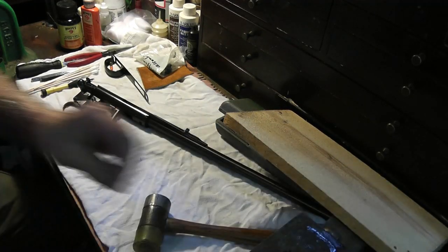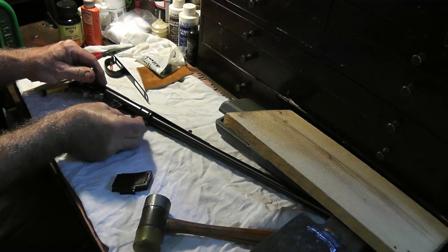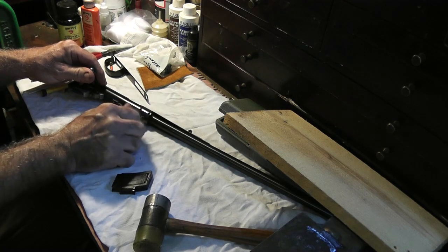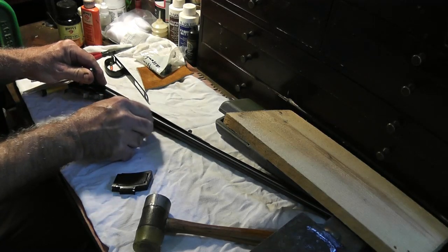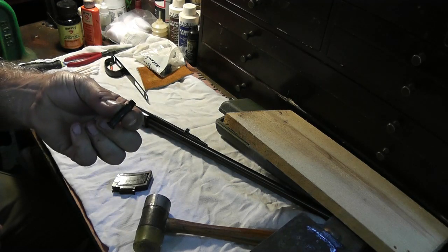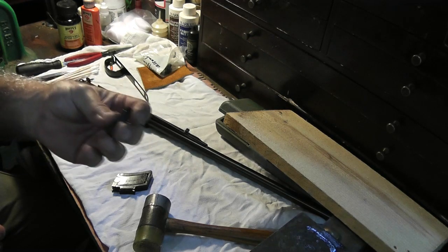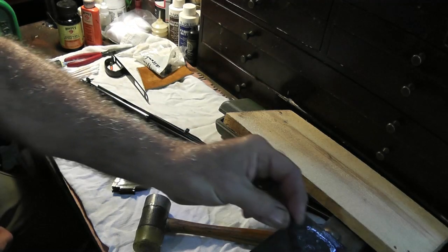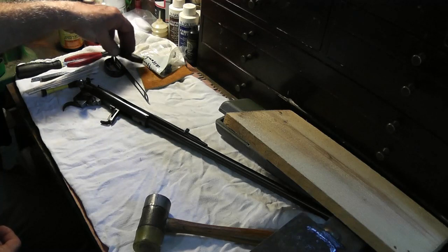Here is the main action screw that screws into the bottom of the receiver — it holds the barreled action into the stock very firmly. That's quite a massive bolt, probably overkill for a 22, but that's a testament to how well these old guns were made. They didn't skimp on much — the metal parts are good quality. And of course this is the magazine; we'll set all this stuff out of the way.